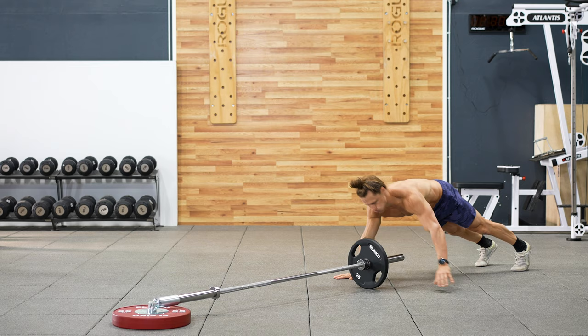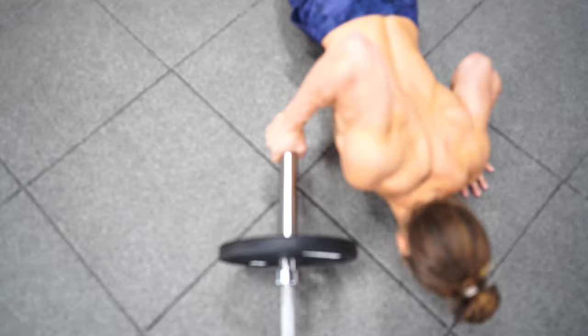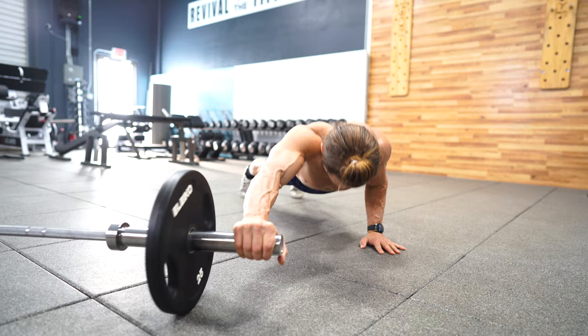For the alternating push-up, focus on bringing the chest down to the floor as close to the hand that is supported on the ground as possible. Don't rush your transitions — the last thing you need to do is take a barbell on the chin. Roll-out push-ups are fun and demanding on the shoulders. The arm on the floor is going to be doing the majority of the work, but the outstretched arm will also play a very important stability role, so be sure to push down into the landmine with the extended arm.